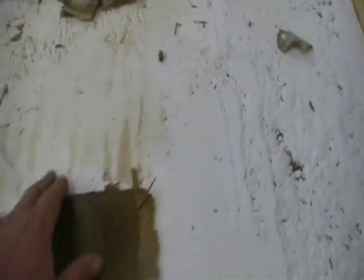Everything on this entire side was just wet, damp, rotted, nasty, crappy — looking like this. So we peeled it down and right now we basically have the exoskeleton.